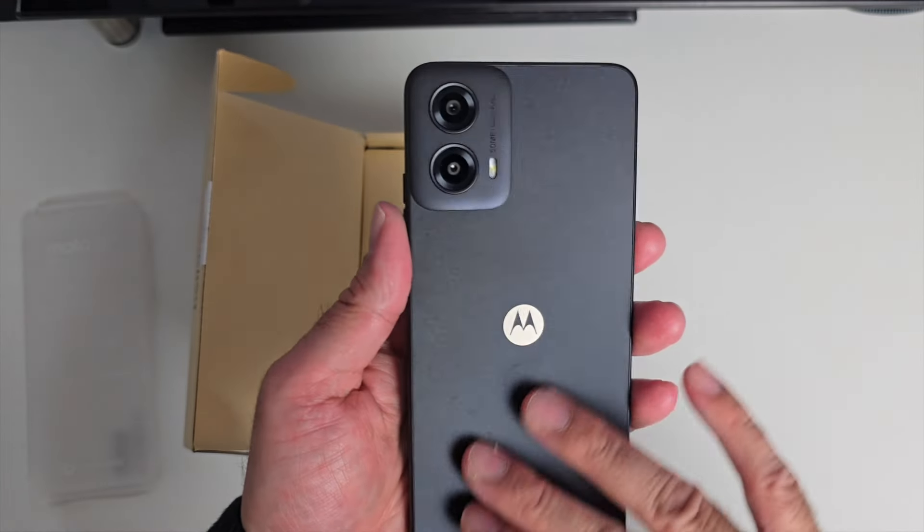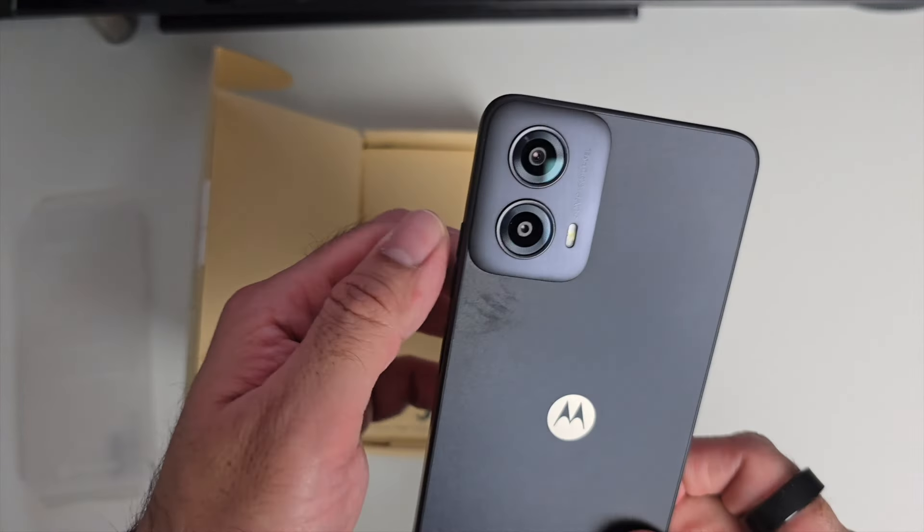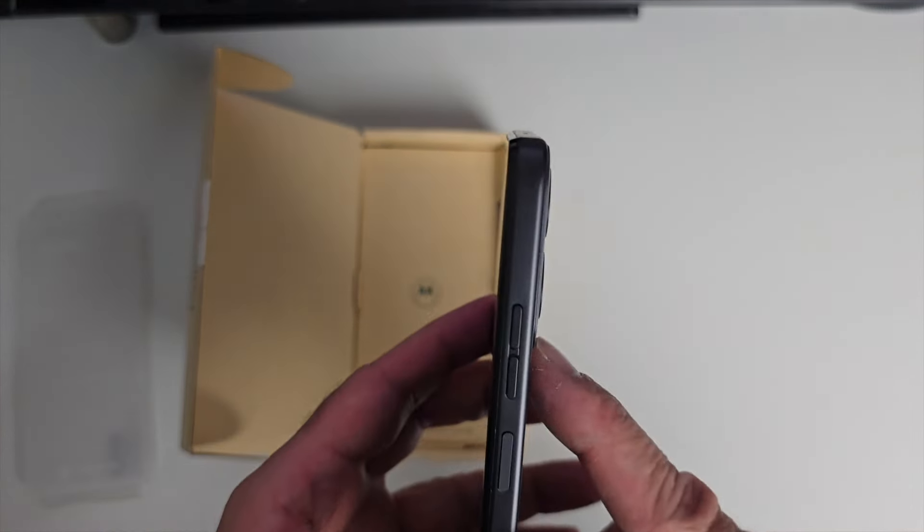It's a plastic frame, all plastic body, but it has a smooth matte finish on the back with a Motorola logo. You've got a very nice unique camera bump which hardly protrudes out.